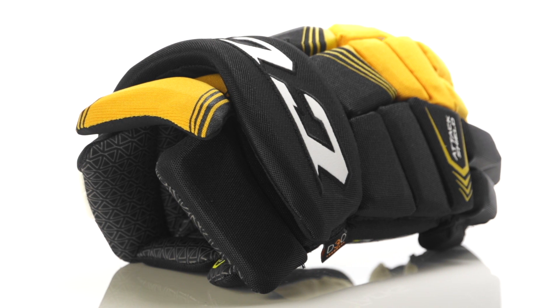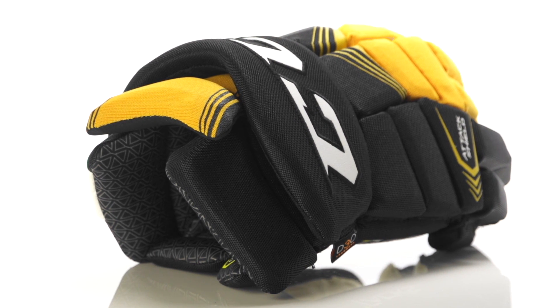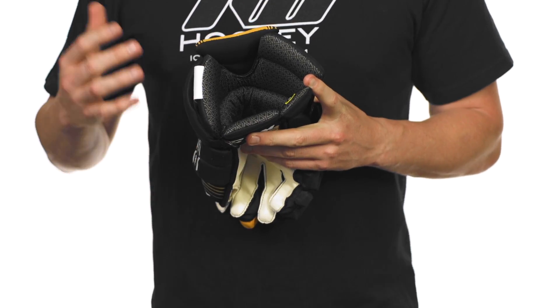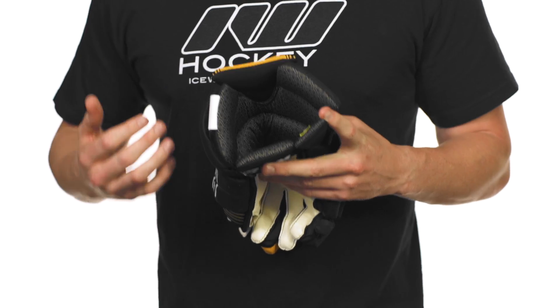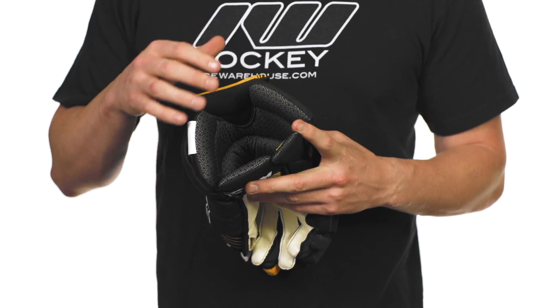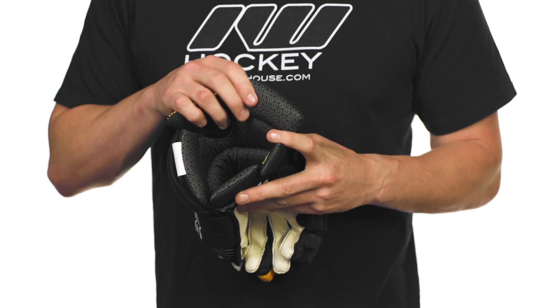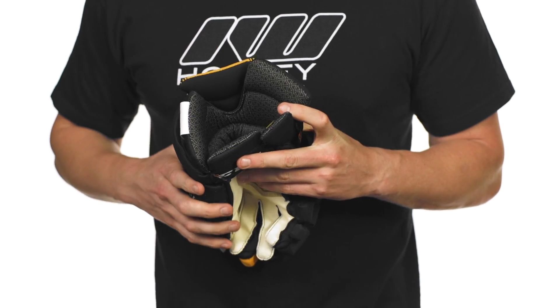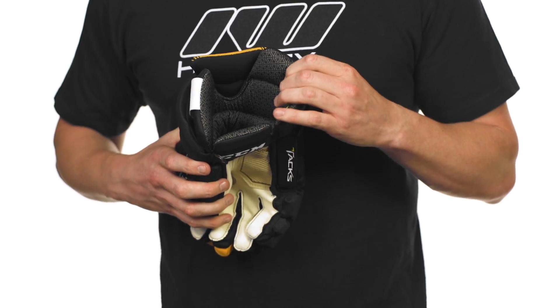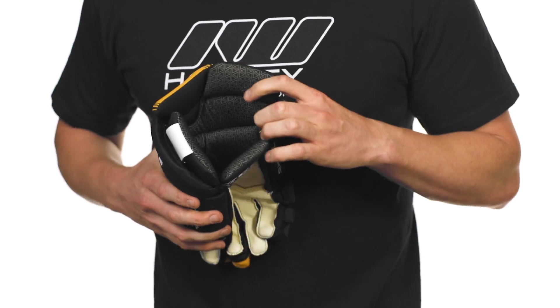Getting into the cuff, this is where we see their three-piece pro segmented cuff. As you can see we have a bunch of different segments working individually with one another, but what this really allows you to do is stick handle in any way possible without creating gaps in protection and allowing you to do what you want out there without inhibiting your range of motion. So it feels really good on the ice, but keeping that protection really where it needs to be.